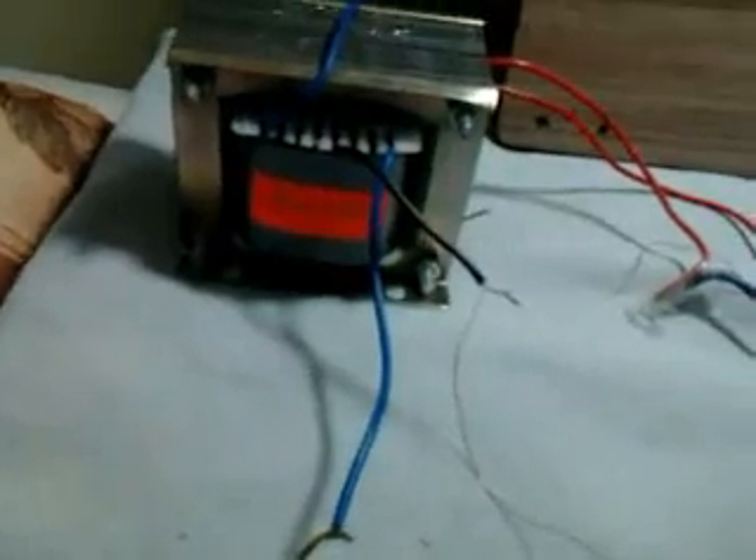I connected this directly to the transformer. I remove this rectifier and connecting these two terminals of 12V AC supply. Then I am showing it in running mode.